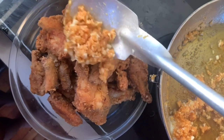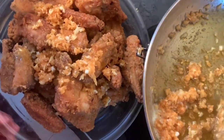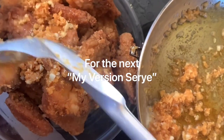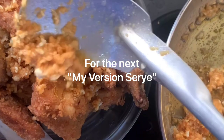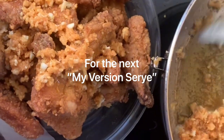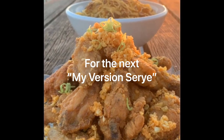And we're done! Ta-da! Just pour the sauce right over your chicken wings. And there you have it, you guys — garlic parmesan wings!